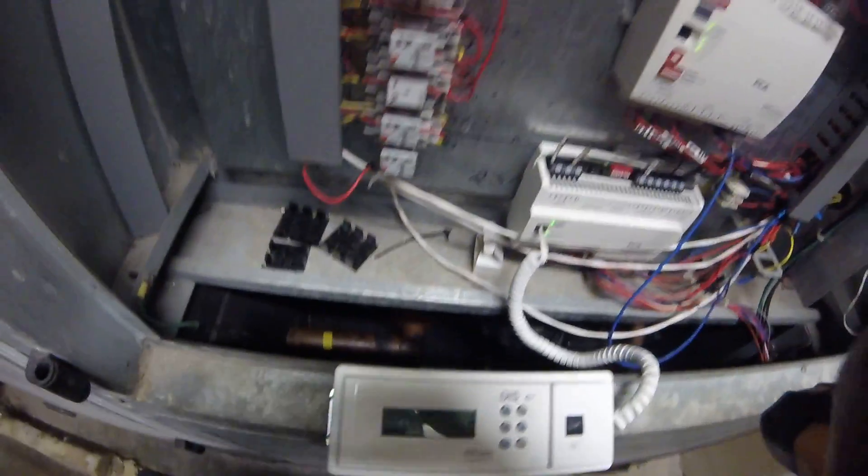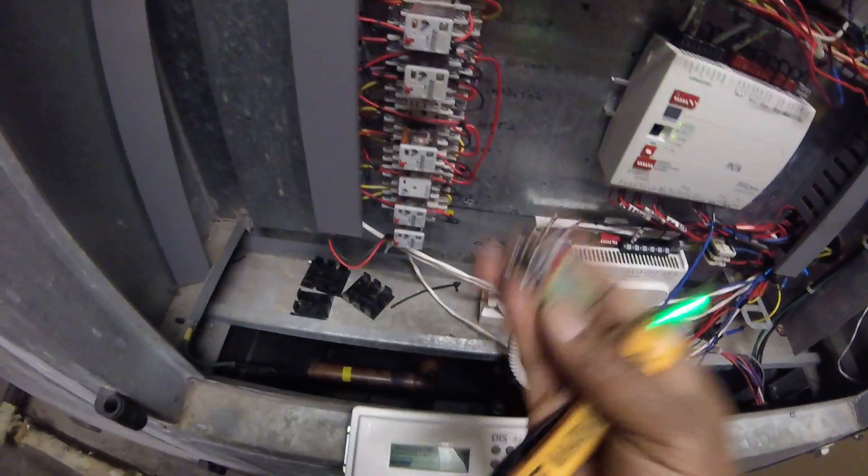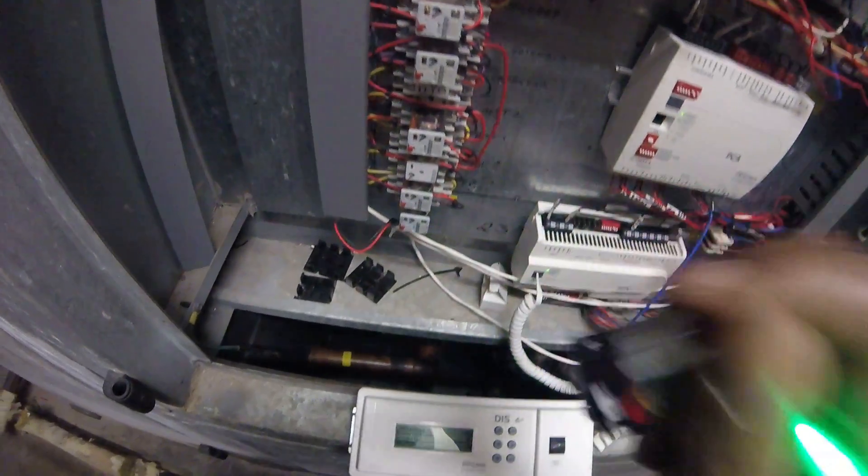I want to make a quick video on how you can test relays with a nine-volt battery. These relays right here — I'm going to show you how you can get a signal just to check them and make sure they're operating properly.